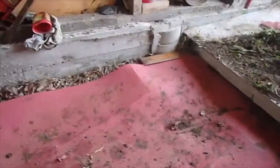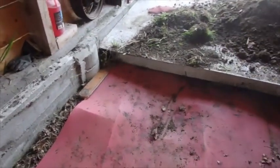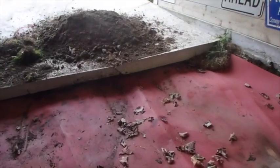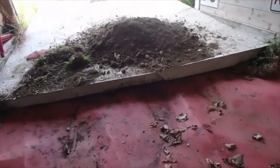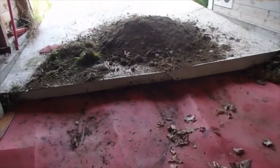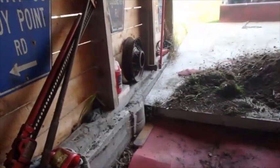I've done this before with the grinder — some of y'all might remember some of those old videos of me cutting these things. It's a horrible job in that you get grinder dust all over you, and that stuff is basically fiberglass. It's really not good for you, but it's what's going to have to be done.